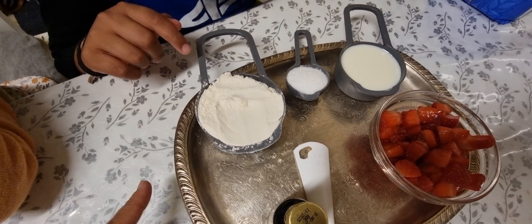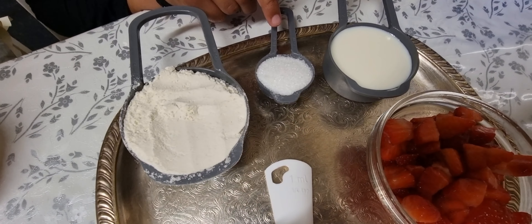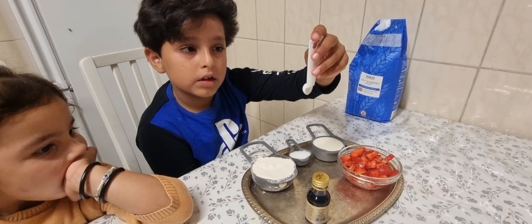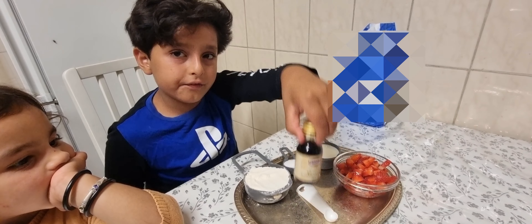This is called self-rising flour. This is the flour I use because sometimes people get confused — there are two types of flour. One is plain flour and this is self-rising flour. Self-rising flour is the correct one to use for pancakes. These are all the things you need.